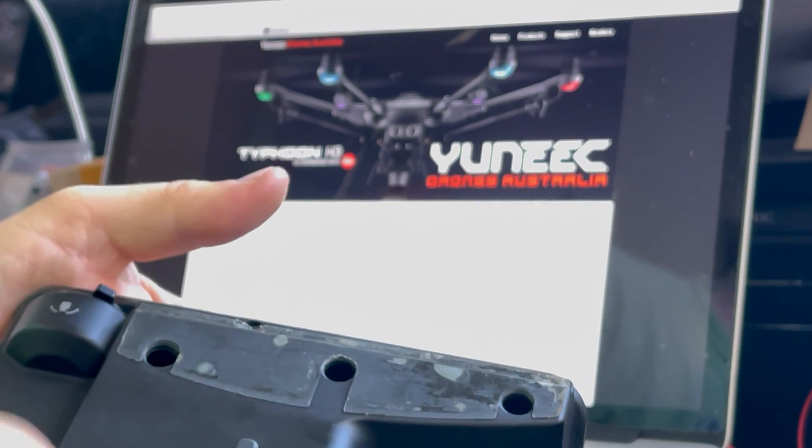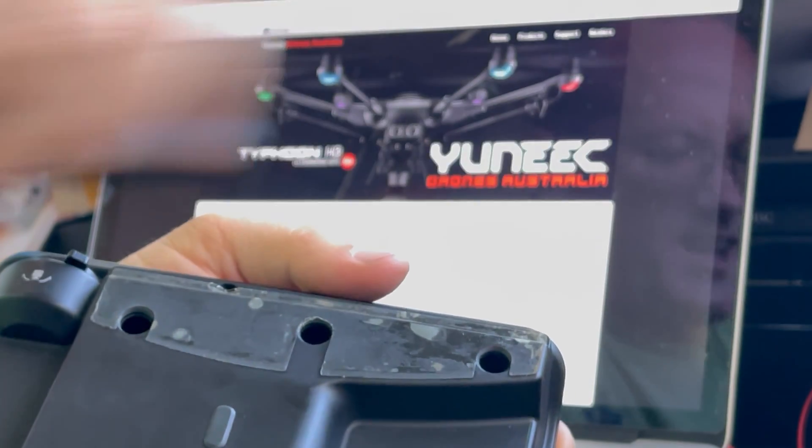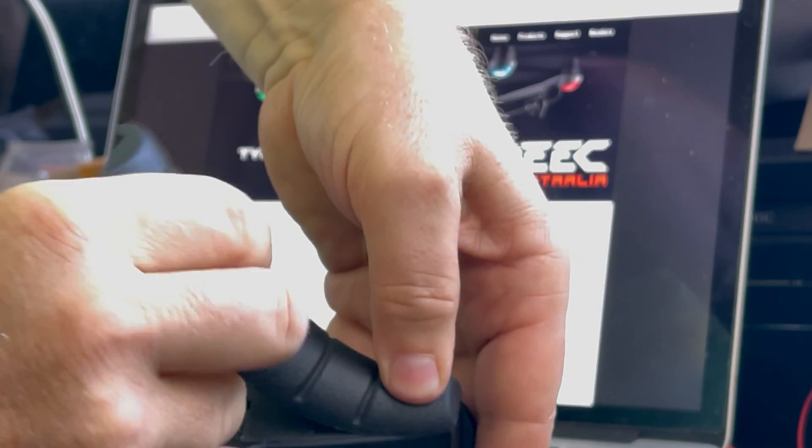Hi, how are you going? What we're going to try to do is just show you the easiest way of putting these back on. Basically, you start with the first one and you push it up at a really extreme angle like that. That allows you to get that first one in there.